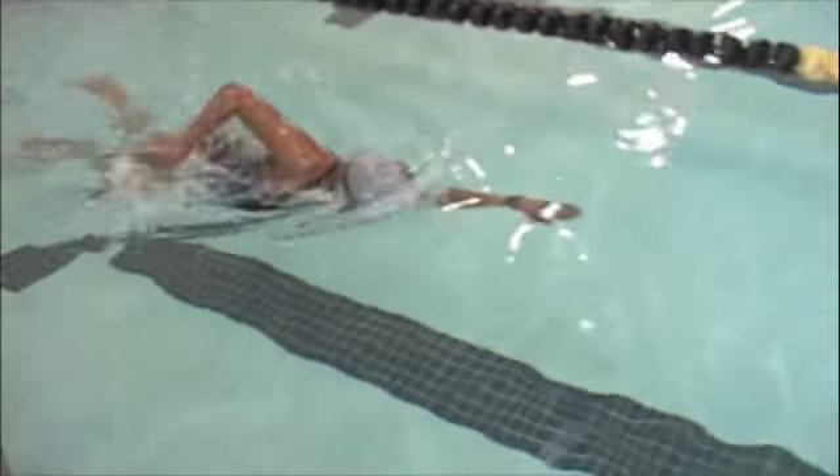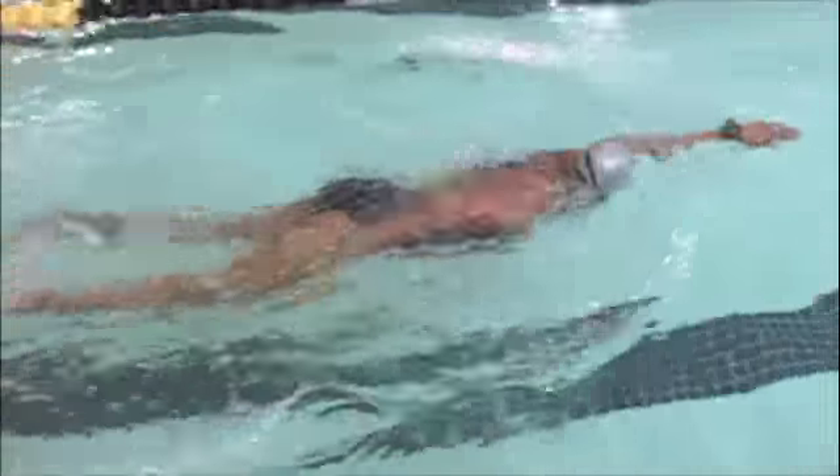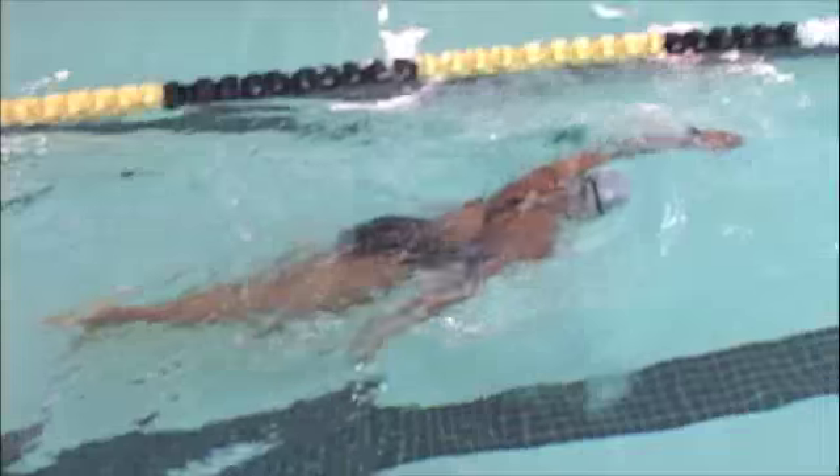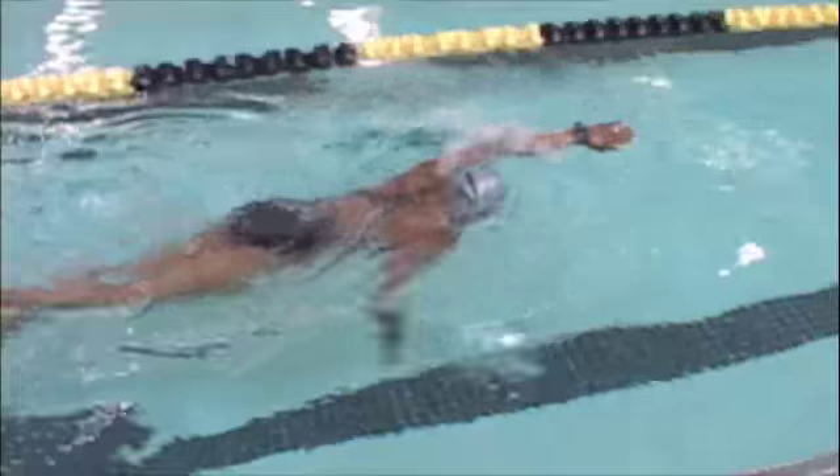Hi, this is Zukiyev. So you're doing a good long reach. However, you're crossing in somewhat.